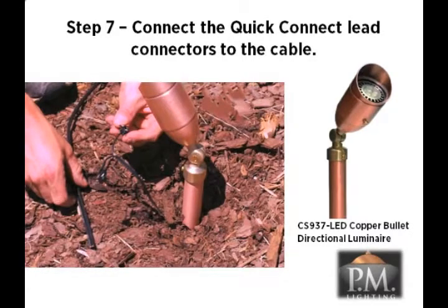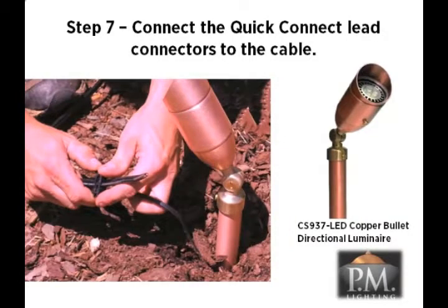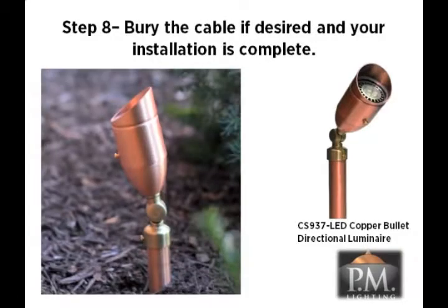As with the path lights, use the attached quick connects to connect the luminaire to the power cable. Squeeze the parts together to make the connection tight. Bury the cable as desired to a maximum of six inches deep and installation is complete.